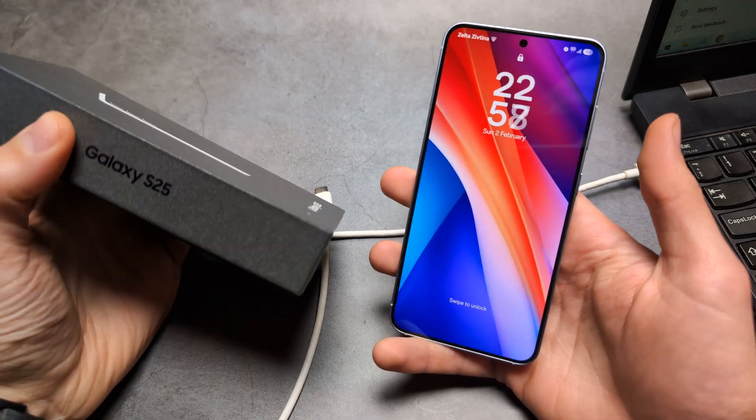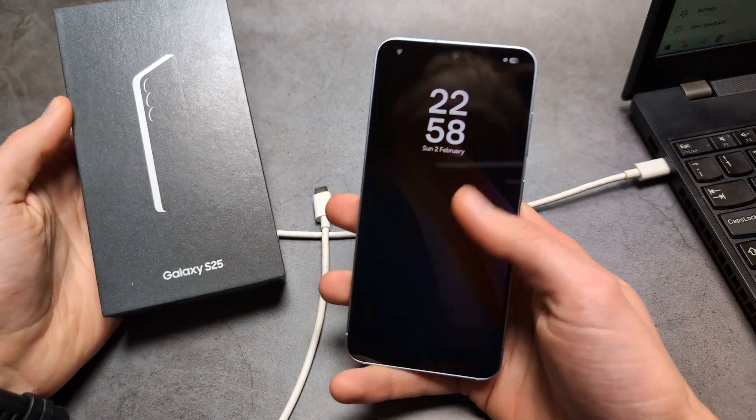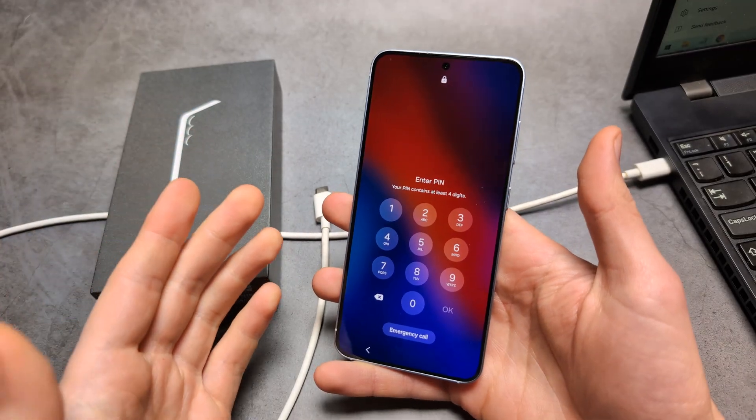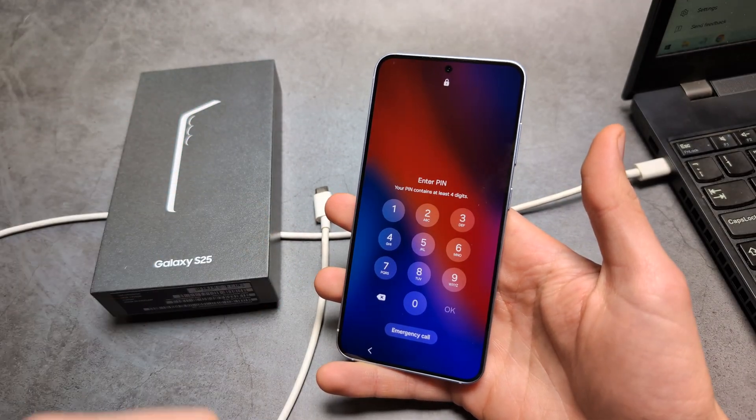Let me show you how to bypass security on your Samsung Galaxy S25 and essentially get back access to your phone if you have forgotten your PIN, pattern, password, or any security.